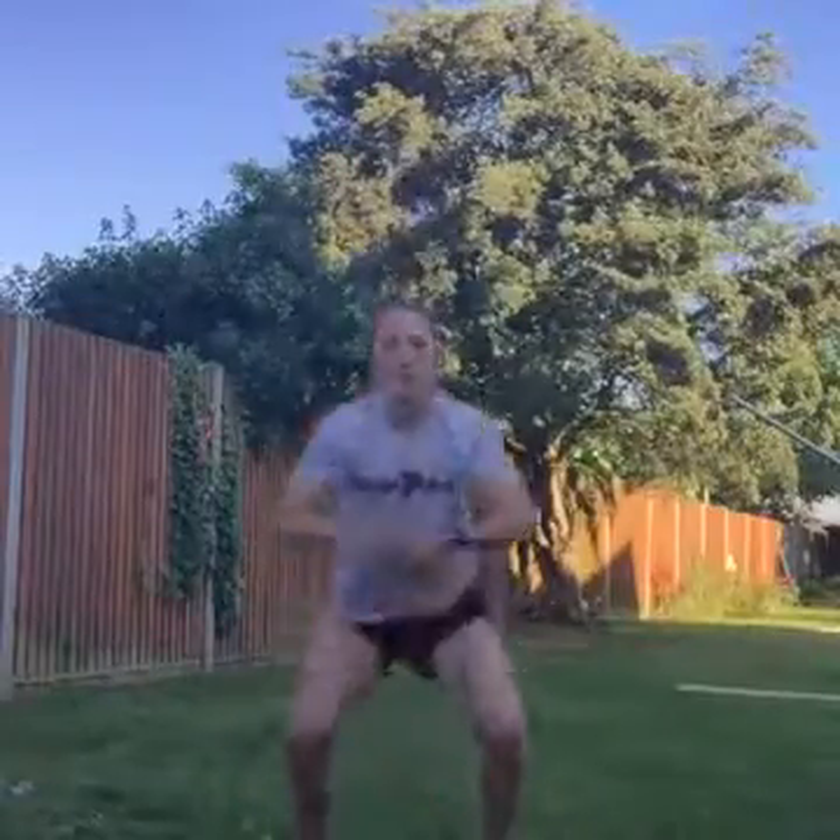Jump it up, jump up, as hard as you can. That's it, jump! 20 seconds on, 10 seconds off. Rest. Well done. Next we're going to mountain climbers — we've got 10 seconds rest. This is going to be really quick. You know what mountain climbs are.